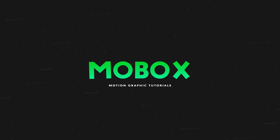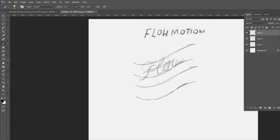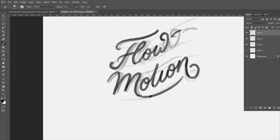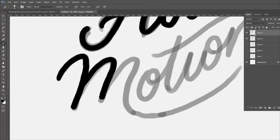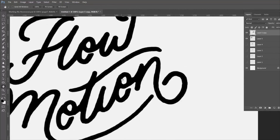Hey, what's going on guys, this is Mike from Mobox and this is a speed art, so I'm not gonna say too much, I'm just gonna let it go. But I just want to let you know that if you want to see the initial part in Illustrator with the handwriting, be sure to go check out Mark Robinson's channel — link will be down in the description. He'll show you how that was done. Anyways guys, thanks for watching.